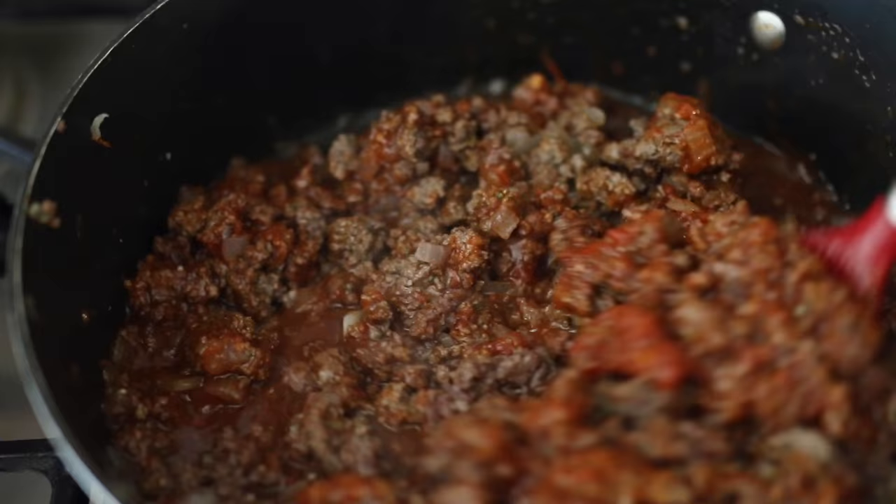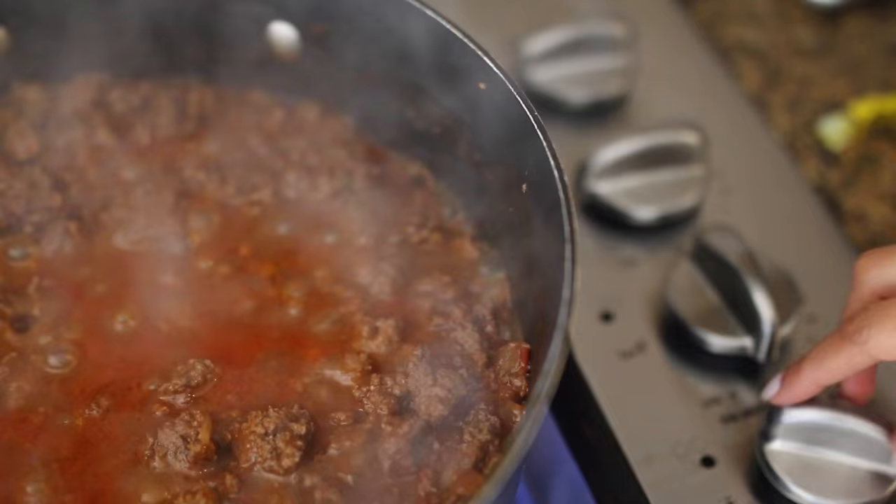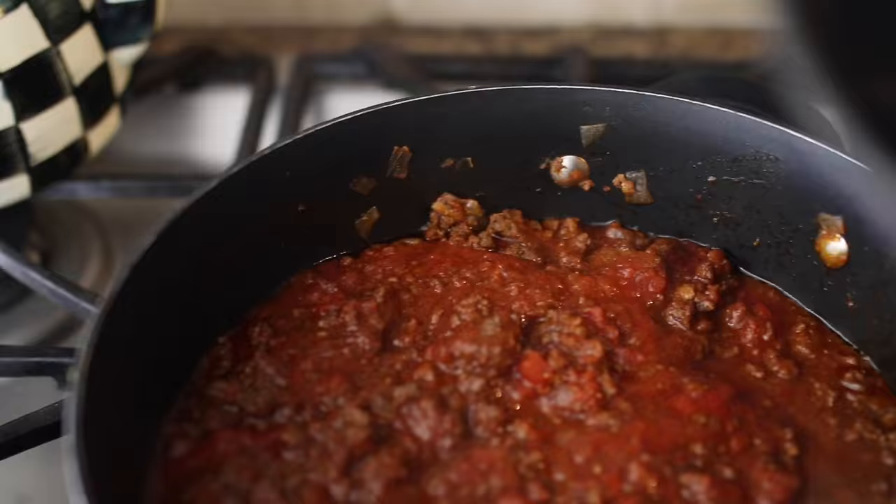Let it boil for about 8 to 10 minutes, and once it's done boiling turn the heat down. If you see that it's a little bit dry you can add some chicken stock to thin it out, or you could add regular water — but you don't want it to dry up because that's how you get burnt chili.